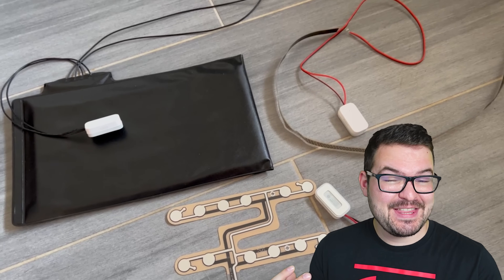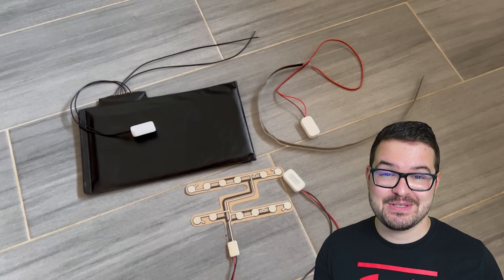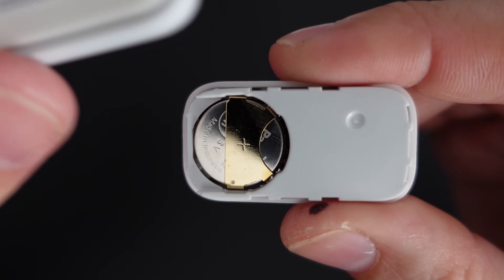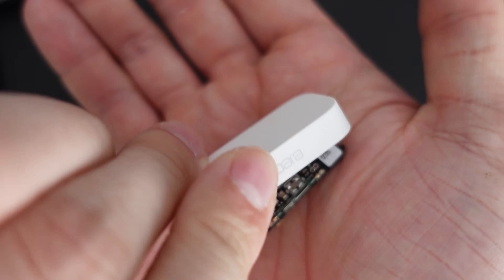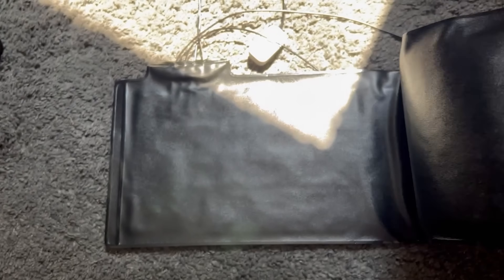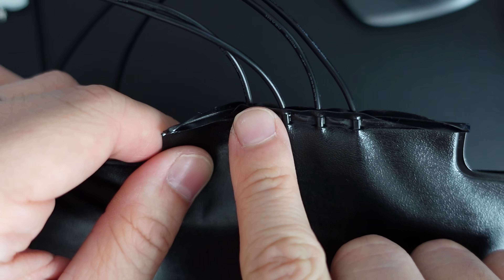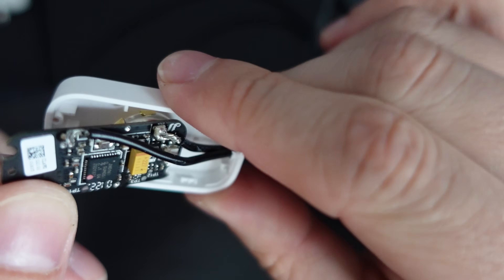The setup for creating that bed sensor really is that simple, and the following two methods also revolve around that same process of taking the Aqara sensor apart. The only real difference is one uses a different pressure sensor and the other uses a different resistor. Next up we're going to look at a very cost-effective pressure mat. These mats have four different wires but we're only going to make use of the first two — it's the exact same process: take your Aqara sensor apart and connect those first two wires to the PCB.